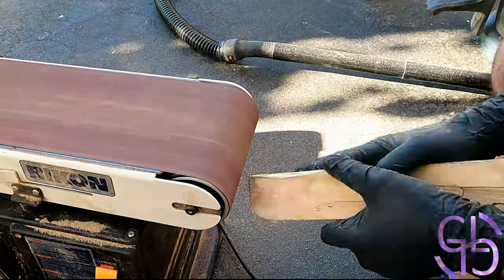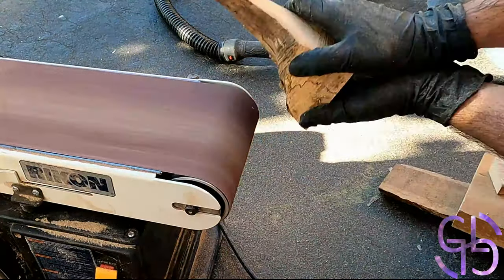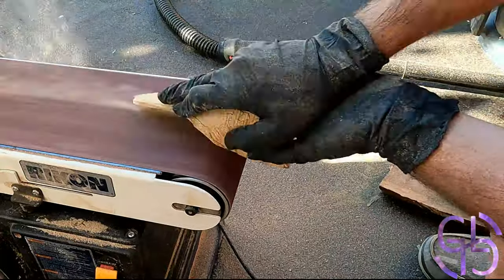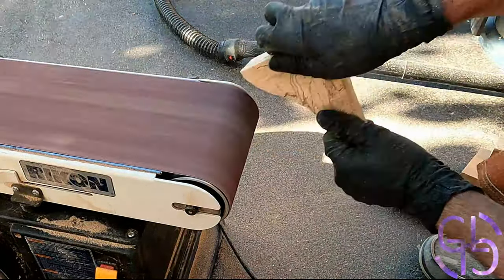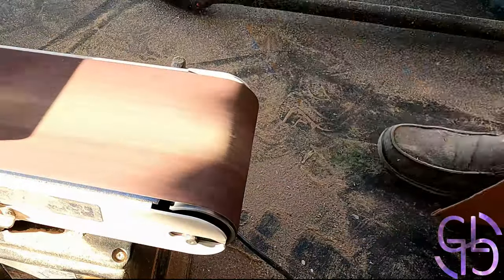Luckily I had four tinier pieces of spalted maple that I could use as small stones for the middle, and that's what I did. I used those four tiny offcuts to shape them into round balls on the sander. I know they were not perfectly round, but I kinda liked how it looked.